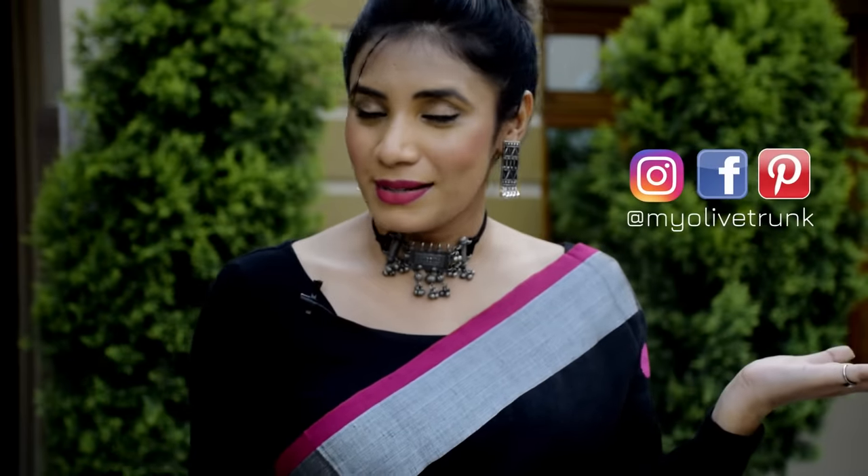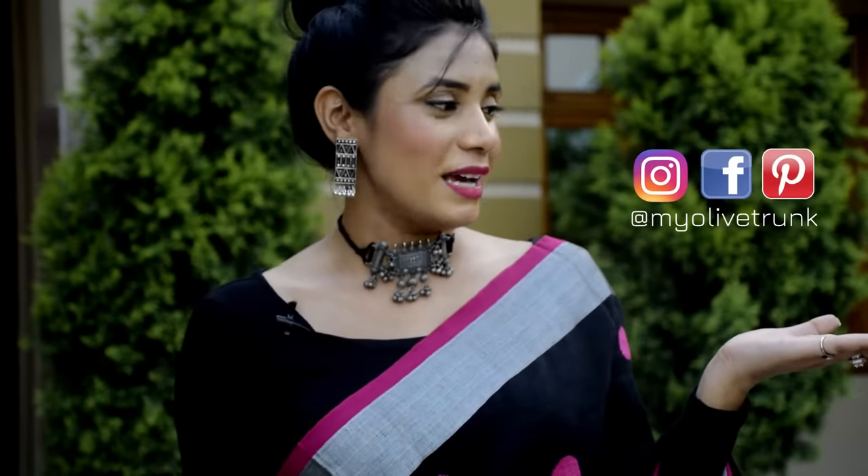So guys, here are some small points that you can consider next time when you go to stitch your blouse — you can pick crop tops too. Yeah, that's all for this video. If you liked this video, please like it and subscribe to my channel for more interesting videos. Also, you can join me on my Instagram — my ID is myolivetrunk. Thank you so much for watching, guys. I'll see you in my next video. Keep smiling and take care. Bye!